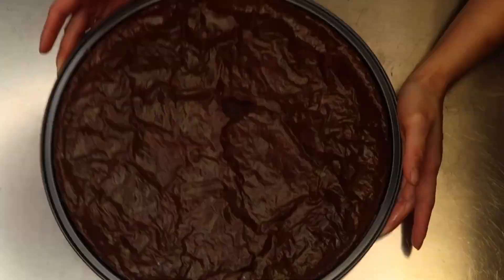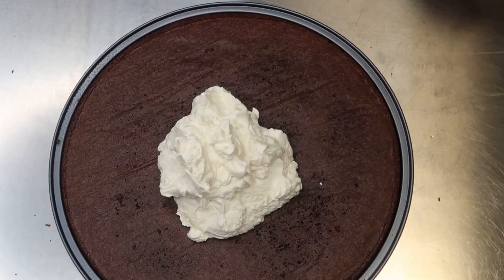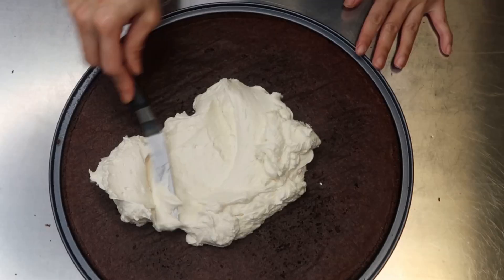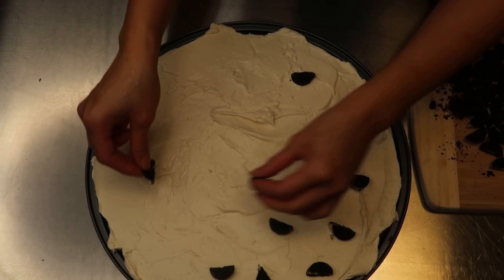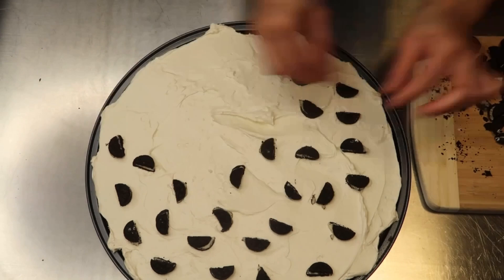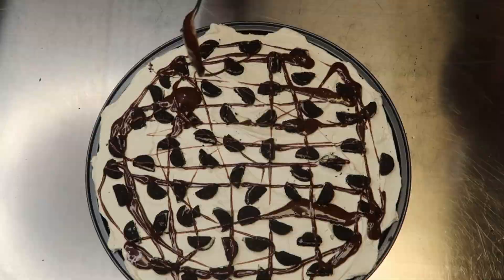Someone put their finger on the brownie, so I'm grabbing another pizza pan and flipping it because the bottom side is smoother. Add the frosting and spread evenly. Then add mini Oreos on top — I cut them in half — just enough to cover the entire pizza. For some fun, drizzle some fudge sauce on top; you can also use chocolate syrup. And there you have it — brownie Oreo pizza. I'm telling you, this did not last long.